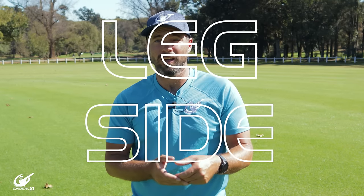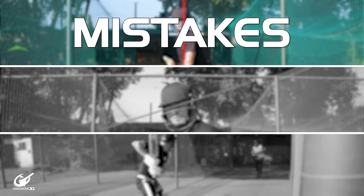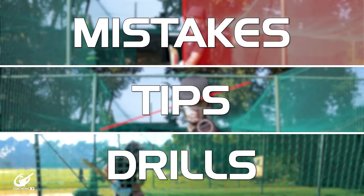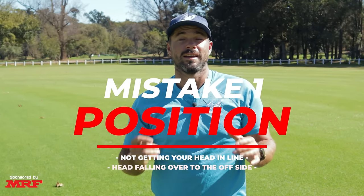Have you ever struggled to track the ball? Are you missing balls on the offside and the leg side? Are you struggling with consistency or strike? Then this video is for you. We're going to start with three brief explanations of the mistakes, then head into some tips, and finally give you some drills that will help you correct everything.